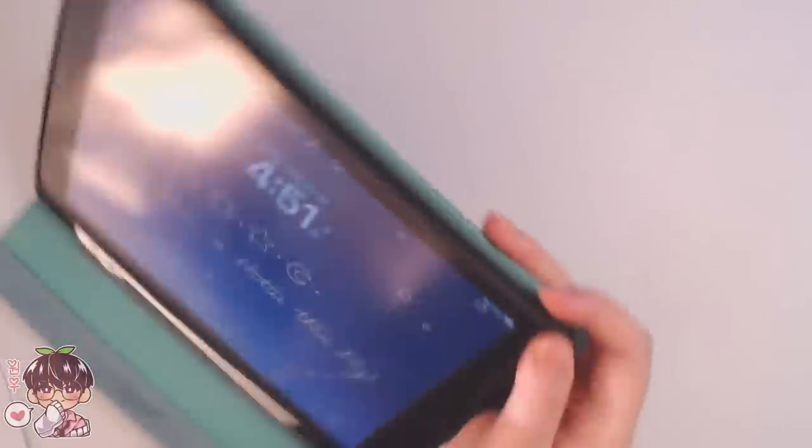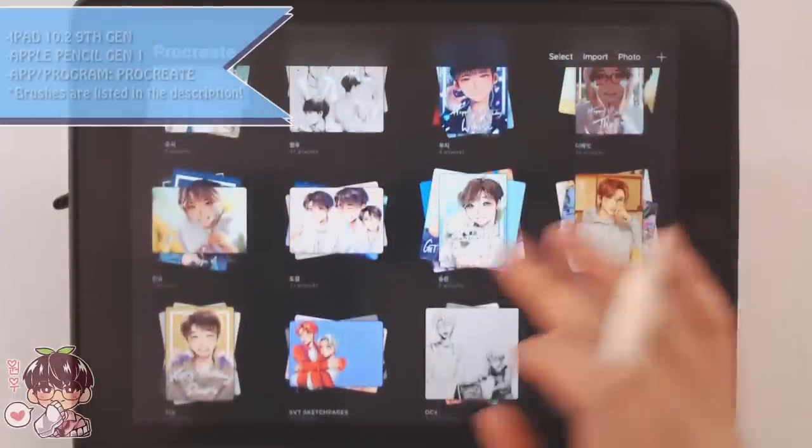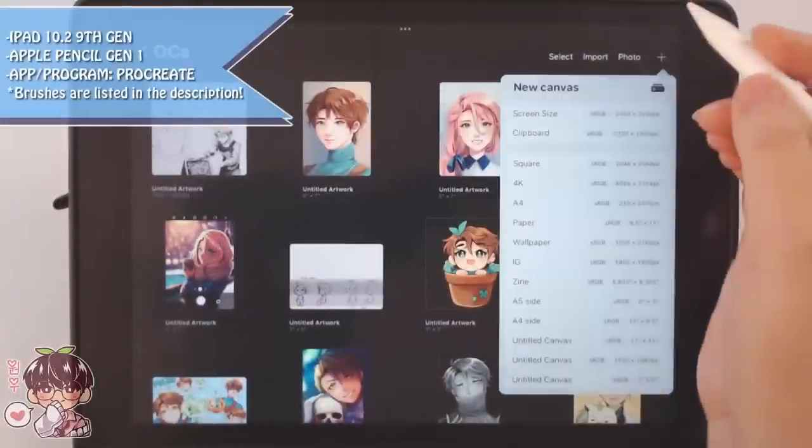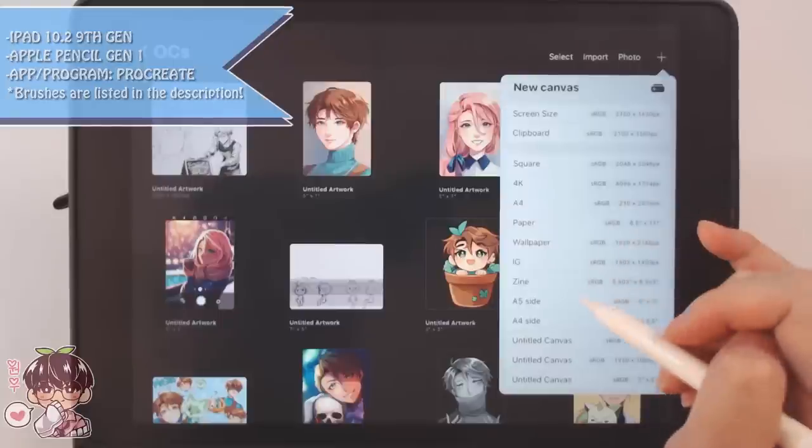Hi guys, welcome back to another video. So while I get set up here, let's talk about what we're going to be doing today. I am going to be going through and showing you guys the process of me attempting to animate in Procreate.